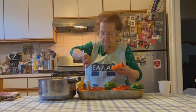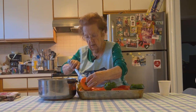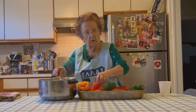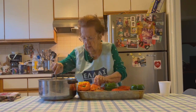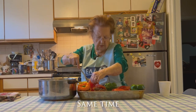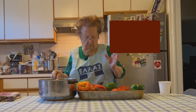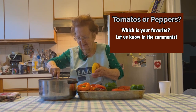Time to fill our peppers and tomatoes. Yes. The rice is still not cooked all the way, but that's okay — it's going to go in the oven for a while. So you fill them each almost to the top and then go back and put a little more. It's okay if a little bit falls out. Do you like the peppers or the tomatoes better? I think everyone likes the tomatoes better.